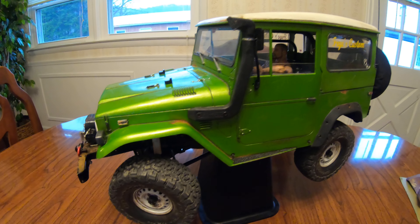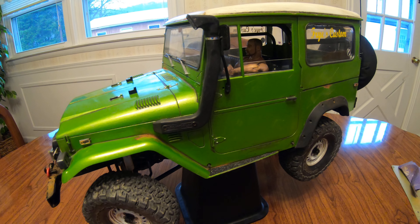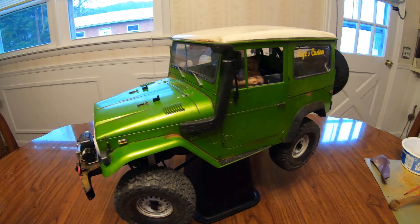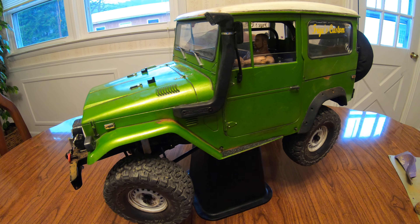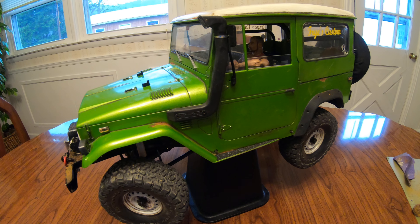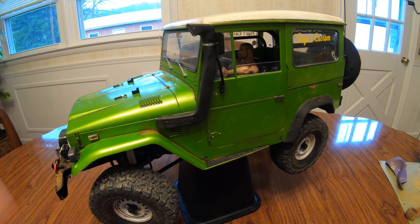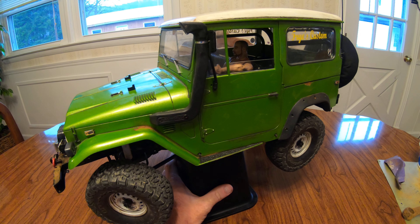Hey, good evening guys, Mark here at Wicked FPV making an update on my FJ. Since we're trapped in the house I've got nothing better to do, so I have worked on some detail and also some things I've changed from the previous video, and I want to go over that.